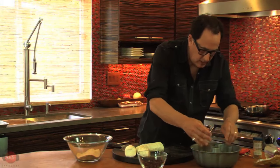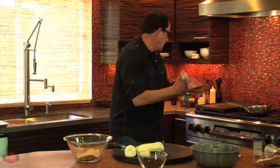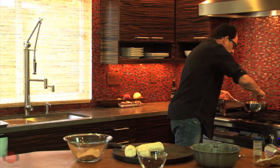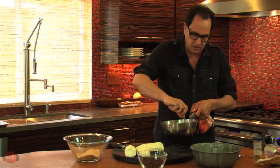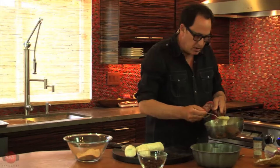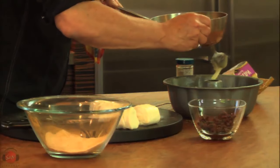Here's what you do — you take this melted sugar and butter and just drizzle it over the top. Watch. Like this. That's nice.